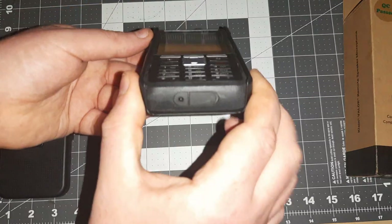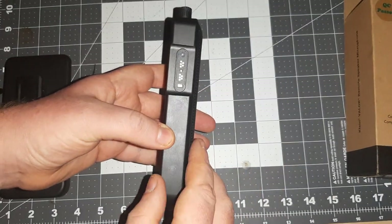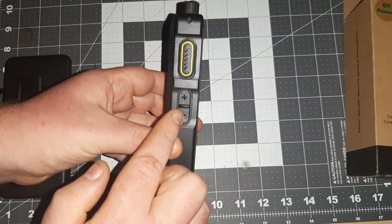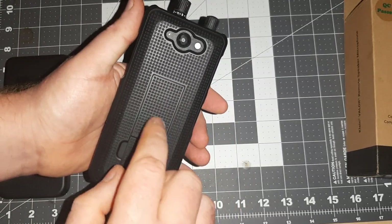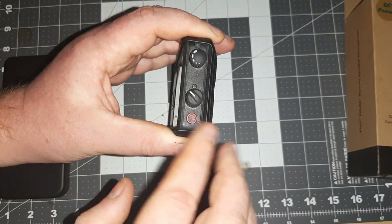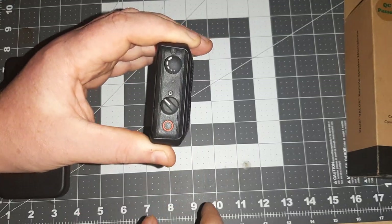It's USB-C. You've got your standard proprietary jack for all your Sonim devices all the way up to the new XP10. You've got your volume up and down here, push-to-talk button. There's a button here that I didn't have any other use for right now other than it just opens the web browser.